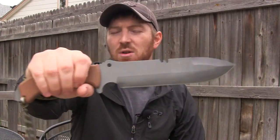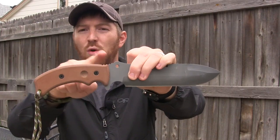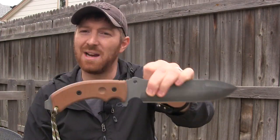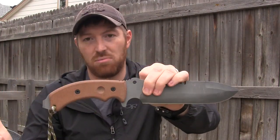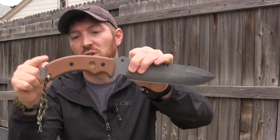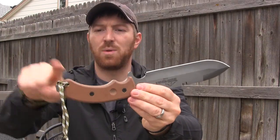Moving toward the handle, you've got a dual lanyard system, and if you've been watching the channel you know I'm really excited about that. I always look for knives that have a secondary lanyard hole so I can dual-run it or lash it, which really helps with chopping — it keeps the knife in your hand when you're swinging. I would have loved a hole at the bottom like the Silent Hero, but having two lanyard holes is great. You also have bow drill holes on either side and a really nice sweep to the handle.